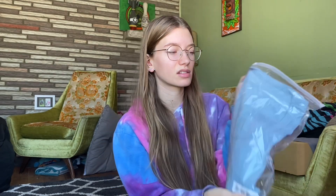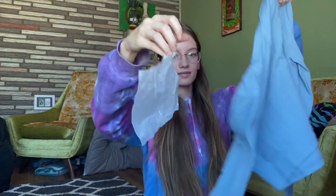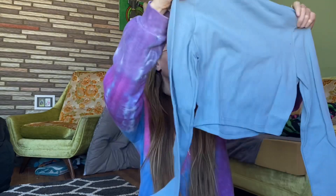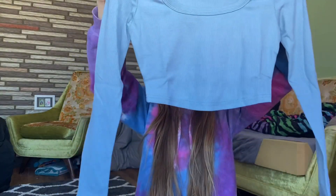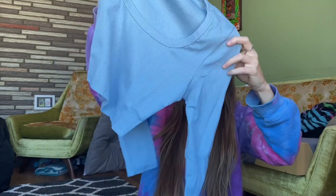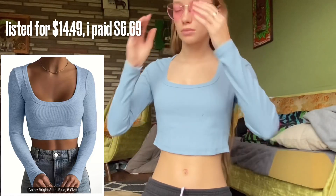Last but not least, we have this in the color bright steel, size small. This feels nice — it feels like a legitimate shirt. If you've ever bought anything from Temu or Shein you'd know what I mean. It's ribbed, it's kind of thick, it's got a cute neckline. I don't know if it'll be too wide — the armholes look kind of big but it might fit. This is definitely a maybe, so I'm excited to try it on.